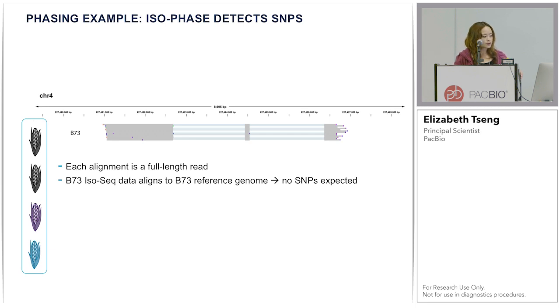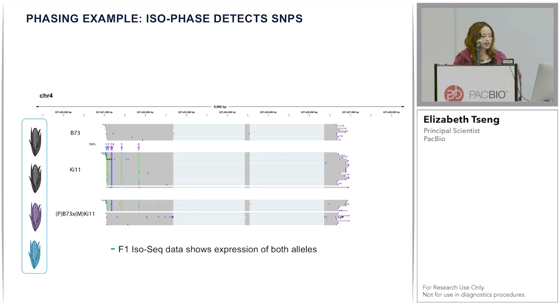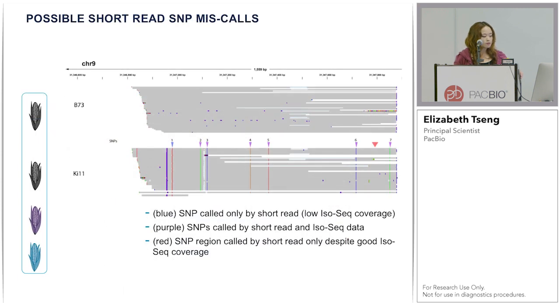In the first example, showing just the B73 reads mapping to its own reference genome, you should not see any SNPs. Looking at KI11, there are six SNPs marked by purple and blue arrows. The blue arrow indicates a SNP found with short reads only due to lower IsoSeq coverage at the 5-prime end; SNPs two through six were confirmed in both short and long reads. Looking at the two F1 hybrids, we can see that both parents are expressed. I'm also showing a possible example of short read SNP miscalls — on KI11 you can see seven SNPs, but between SNPs six and seven there is a region with SNPs called by short read only despite good IsoSeq coverage and no indication of SNPs there.